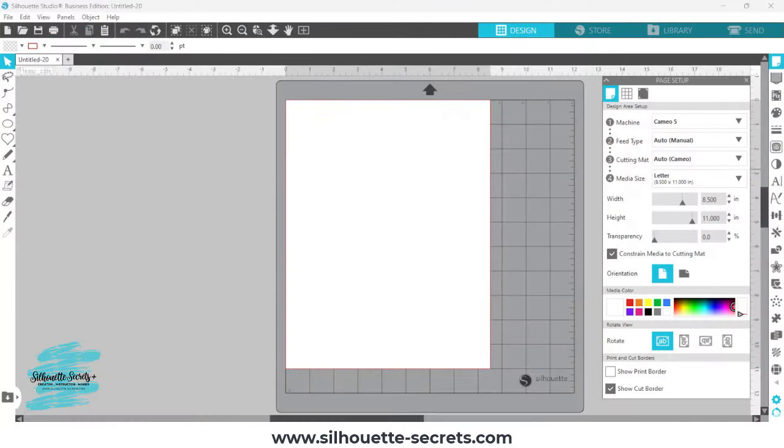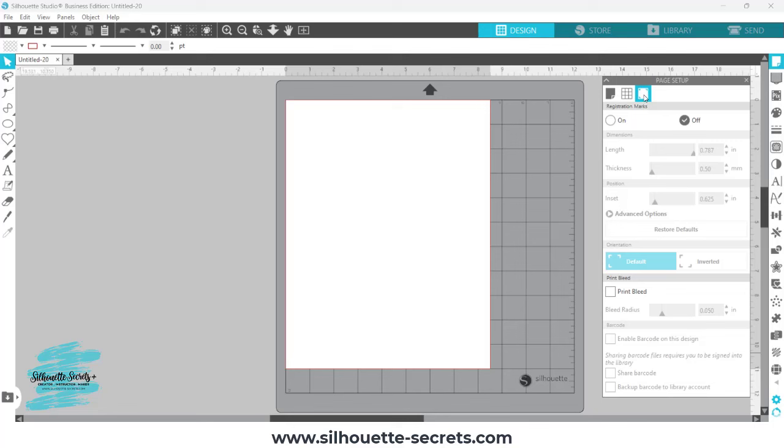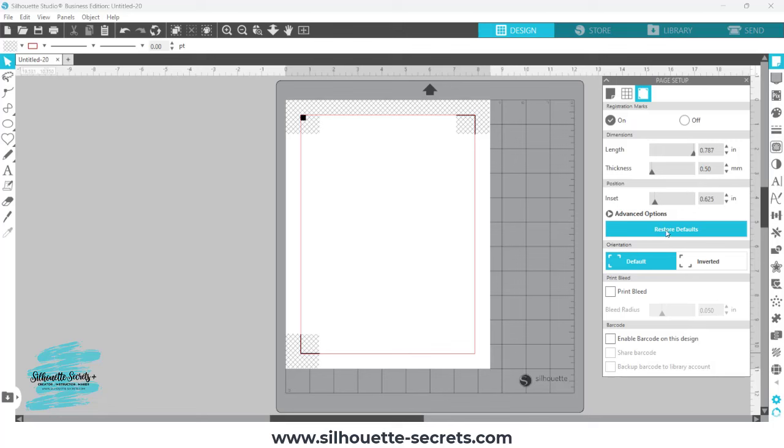You're first going to start in your Silhouette Studio software and set up your page size. It's going to depend on whether you're working with graphics or just cut files. I'm going to be working with graphic files, so I'm printing onto letter size paper for a print and cut. I'll choose the third tab at the top for registration marks, choose On, and click Restore Defaults. The default registration marks give you the most accurate print and cut results with Silhouette machines.